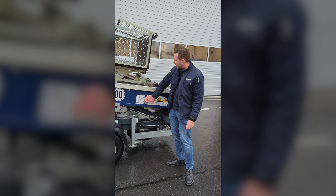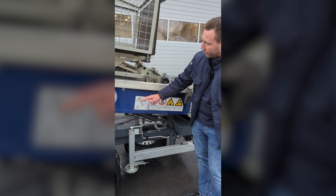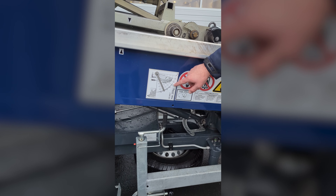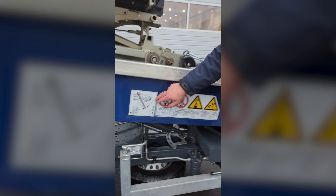On the side of the Junior E we have our typical tipping limit diagram. Whenever you lift it up you can see directly at which angle your Junior is operating, and the more degrees you have the better it is to operate the machine.